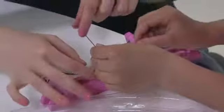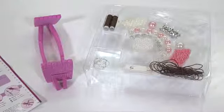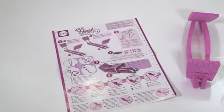Includes twine, seed beads, 62 pearls, 8 silver buttons, 20 silver beads, 4 earring hoops, easy foam loom, 2 embroidery needles, 2 spools of ground thread and easy instructions.